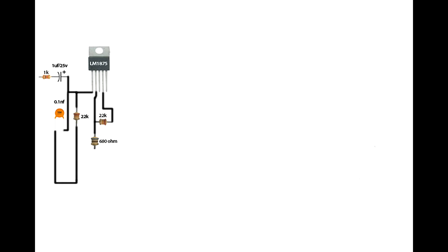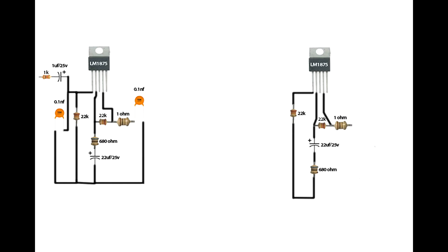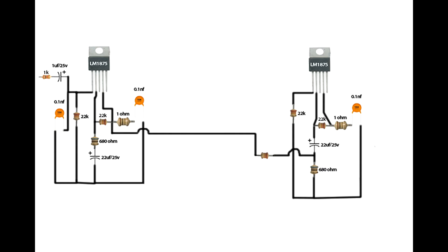Connect a 680 ohm resistor on IC second pin. Connect the 22uF capacitor positive pin on the 680 ohm resistor pin. Connect a 1 ohm resistor on IC fourth pin; the 1 ohm resistor other pin connects on a 104 ceramic capacitor. The 104 ceramic capacitor second pin connects on ground. Set up the subwoofer: connect a 2 ohm resistor on the second IC and build the same process. Connect the 22 kilo-ohm resistor on the second IC 22uF capacitor negative pin.